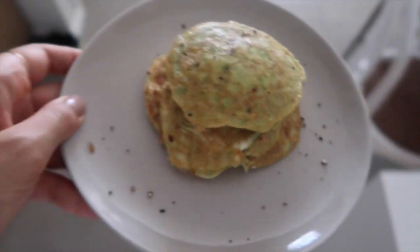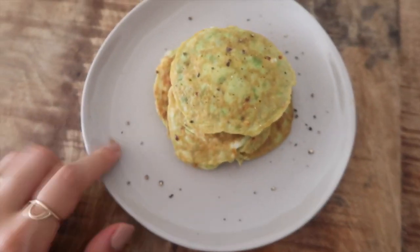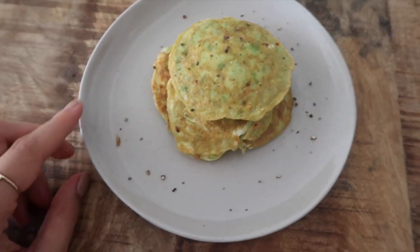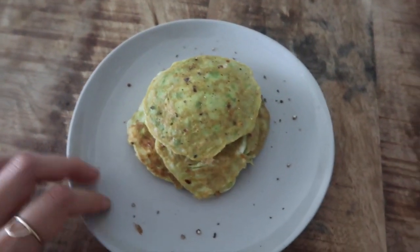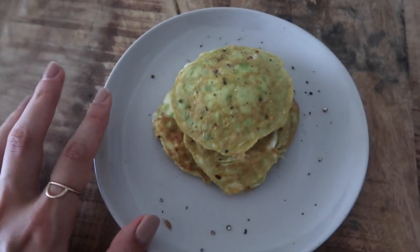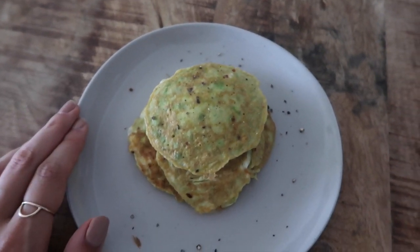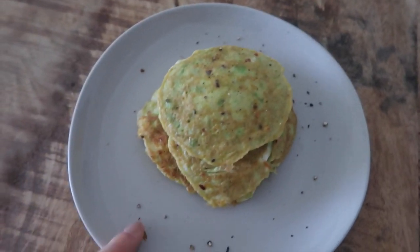Okay so breakfast is pretty much ready. As you can see, this is not the most attractive breakfast in the world — not very Instagram-worthy — but it does taste really, really good. The avocado makes it really nice and creamy and delicious. You could also put some other veggies in there like grated carrot or grated zucchini, which I think would go really nicely. You could call this a pancake, or it's just like an omelette really.